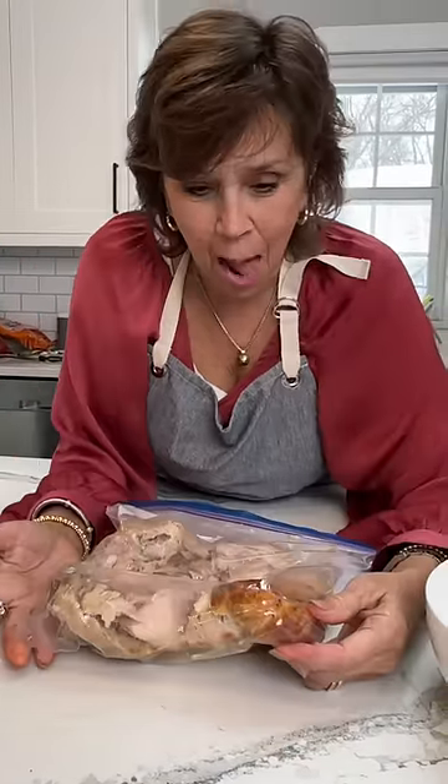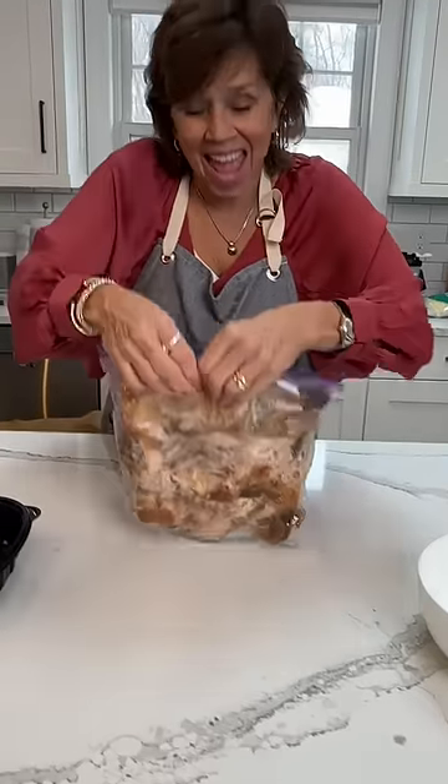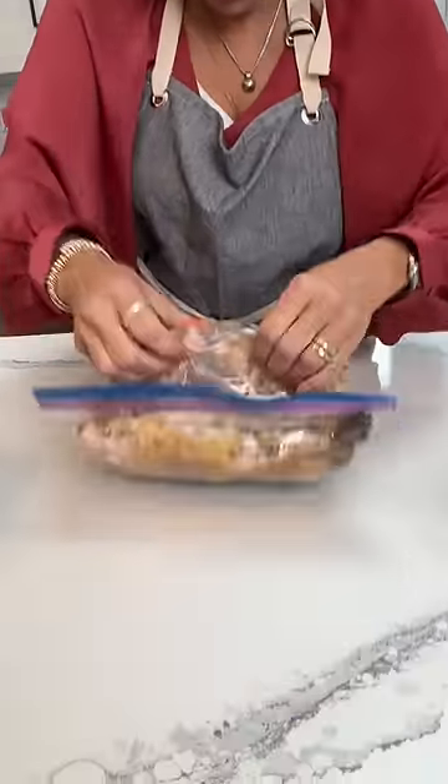I seriously think this might be working. This is crazy. It's done. I actually think that this is the best. Look at that — it actually bloomed it. It works.